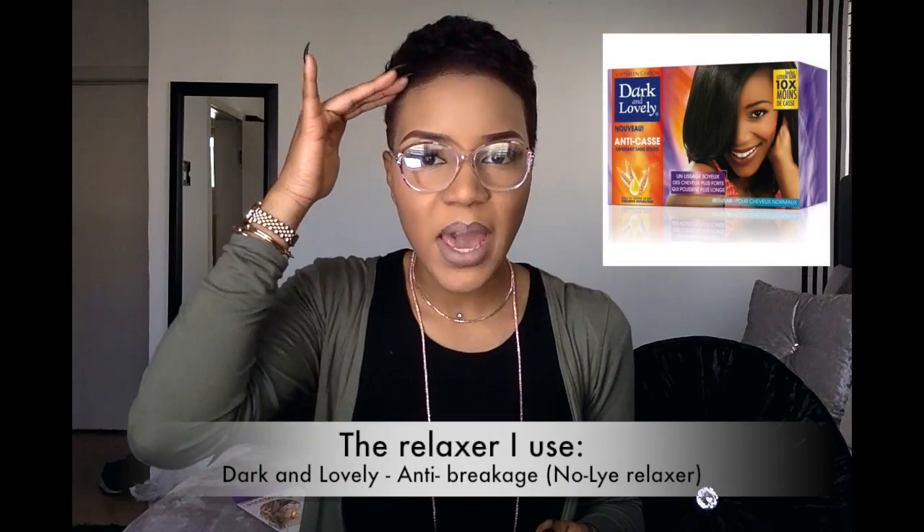I do have relaxed hair at the moment. I have a little bit of regrowth which is helping with the volume of my hair, so I'm not really in a rush to relax it because I'm quite liking the height I'm getting from this high top.